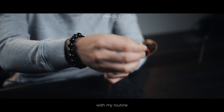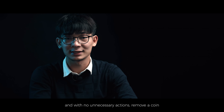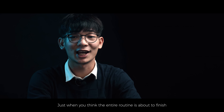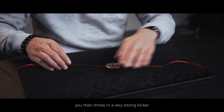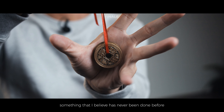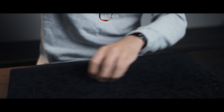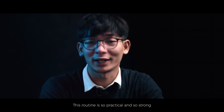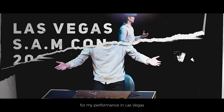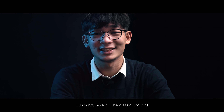With my routine, you're not only able to very cleanly, visually, and with no unnecessary actions, remove a coin from the ribbon one at a time. Just when you think the entire routine is about to finish, you then throw in a very strong kicker — something that I believe has never been done before — and then you end off with a fitting finale. This routine is so practical and so strong that I even chose it to be my closing act in my performance at Las Vegas. This is my take on the classic CCC plot.